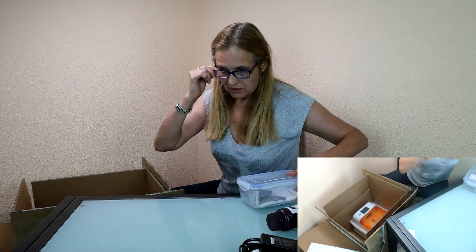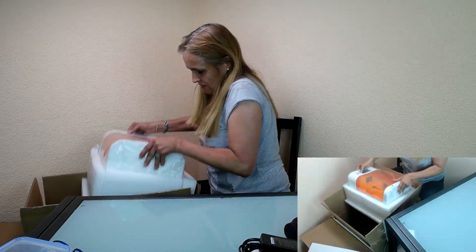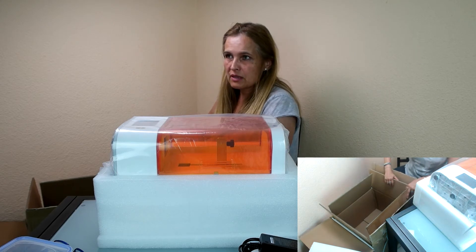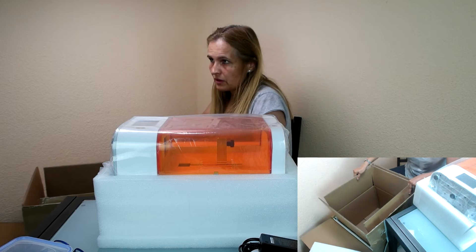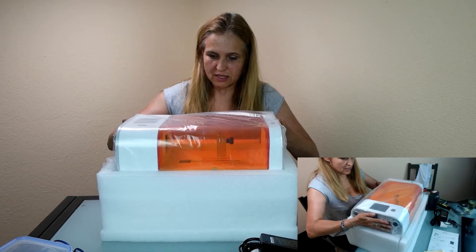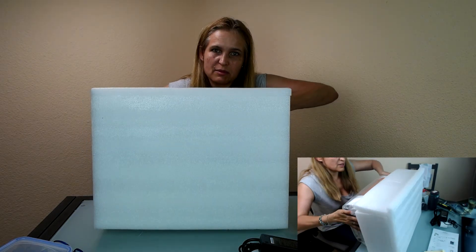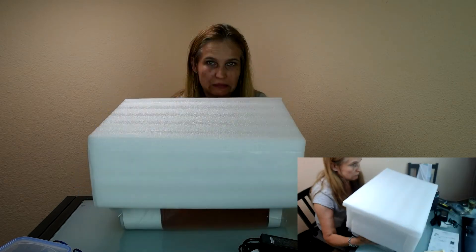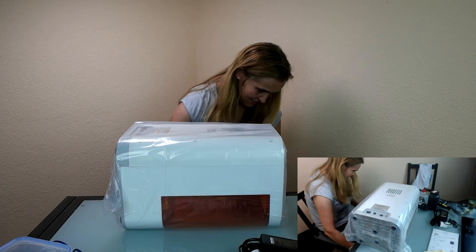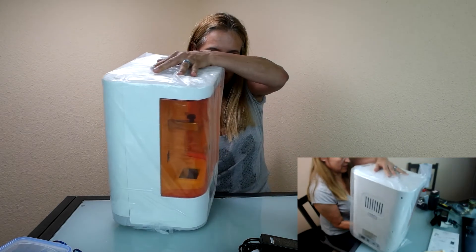So then the unit itself. Oh, it's really tiny! I got the early bird version and I paid $1,999 USD for it. The price you have to pay now is $3,599. Let's get the foam off. Sometimes it would be good to have a helping hand here, but I can do that. Okay, here we go. So much stuff. Here it is — looks really nice.